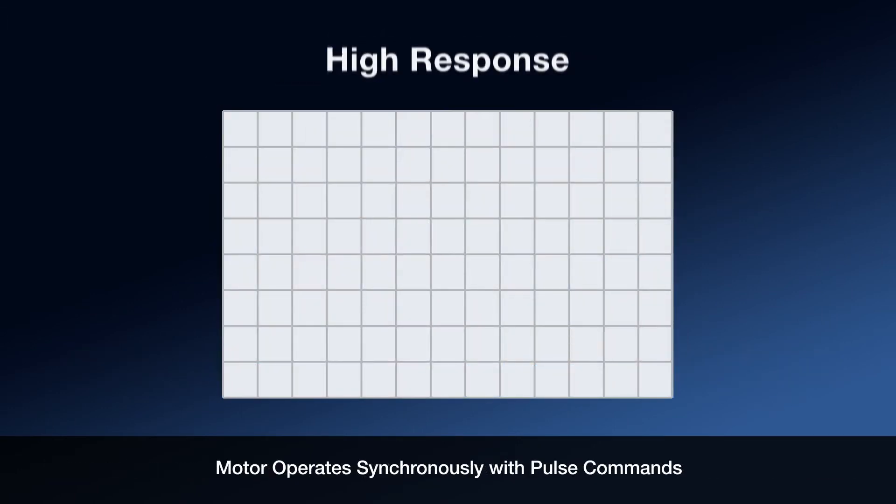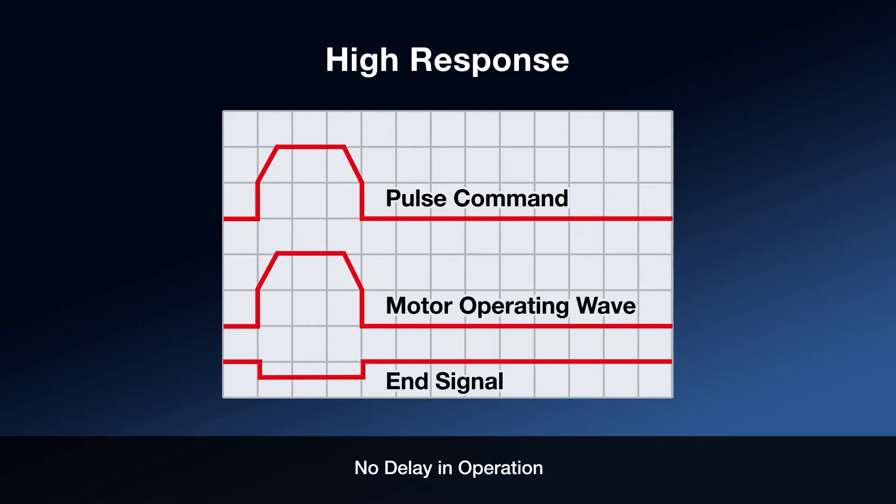Controlled with pulse commands, the AZ-Series offers high response resulting in no delay from command to response. This directly increases machine throughput and reduces cycle times.